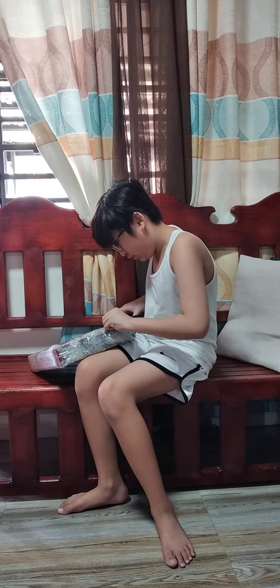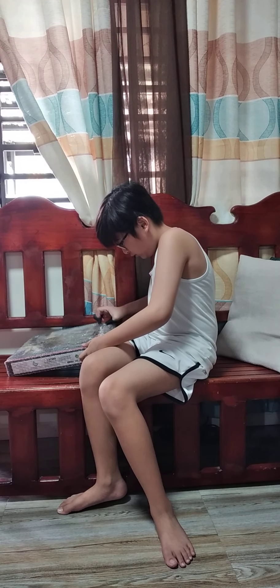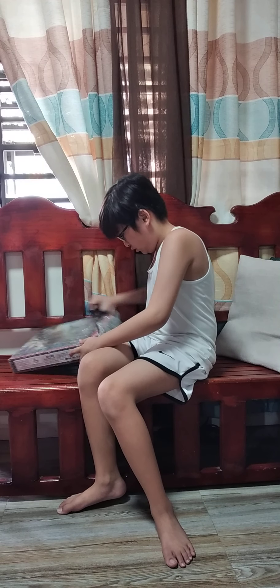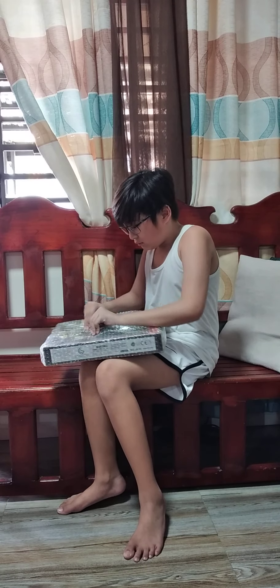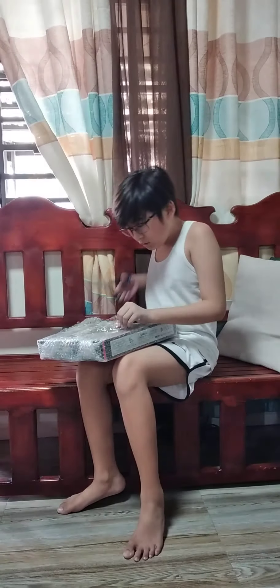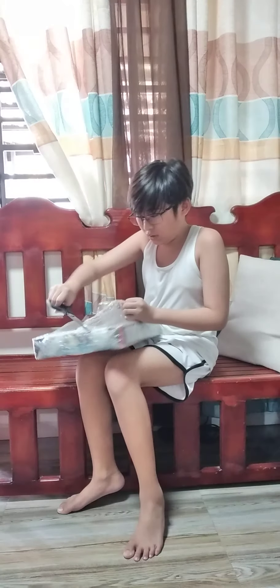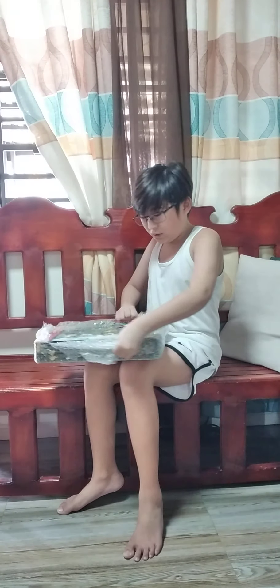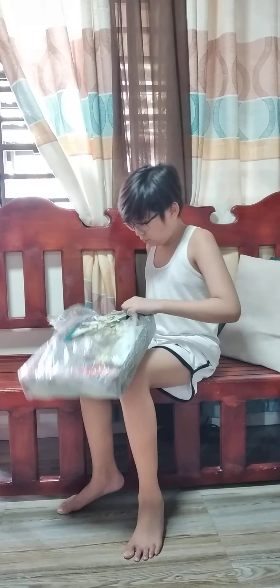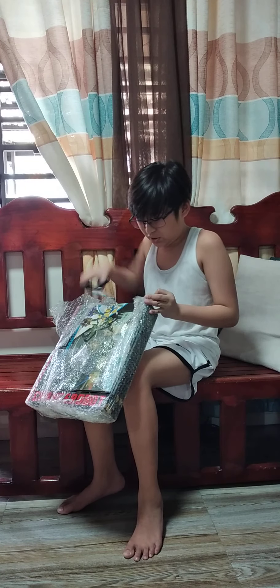I need to unbox this. Cut this off. I've got this toy. Alright, we're almost there. Let's go to the side. Careful. Look at what lights might be.